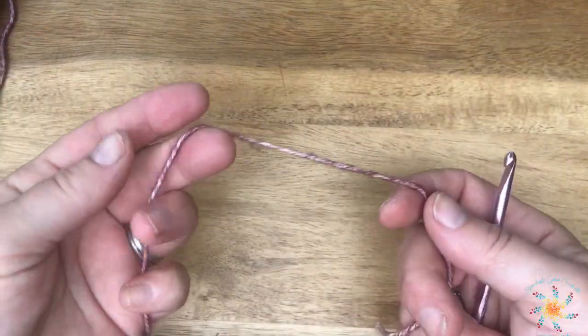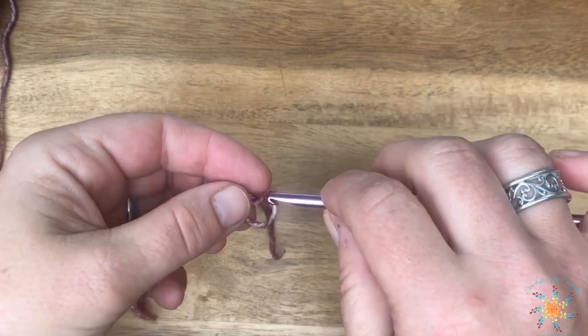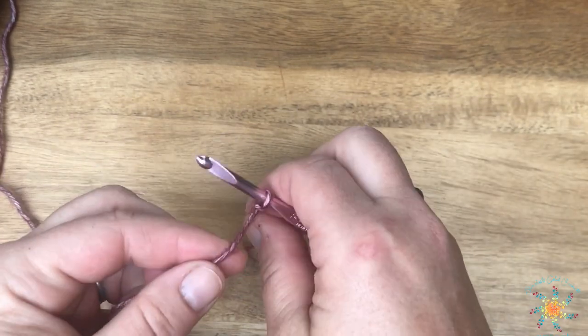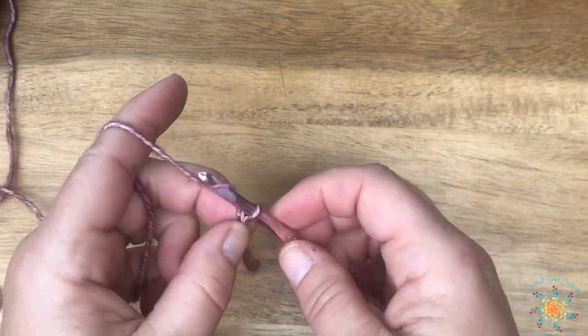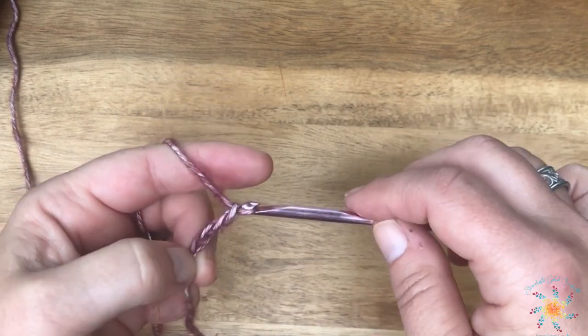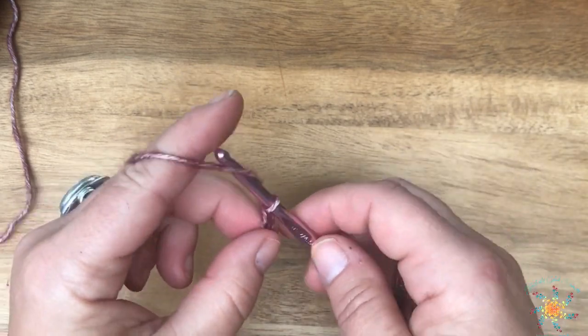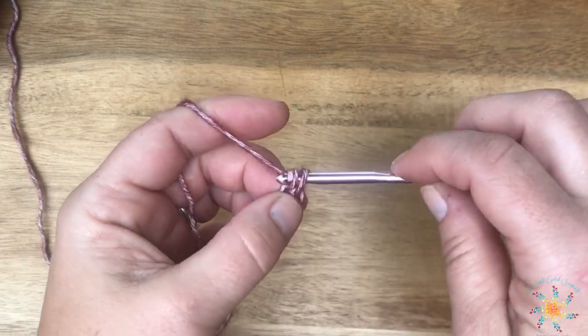You work in multiples of six, add five, and then add one more for the foundation chain. For my chain I did 18, then added five plus one at the end. The first stitch of row one is worked into the second chain from the hook, and we do a single crochet.